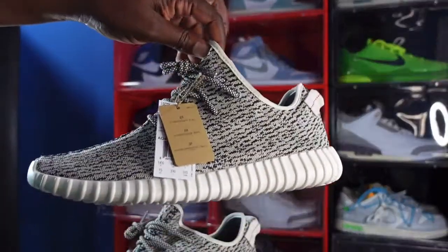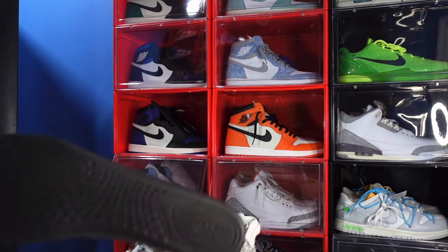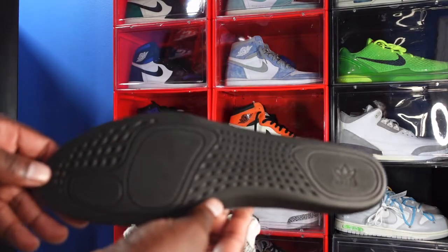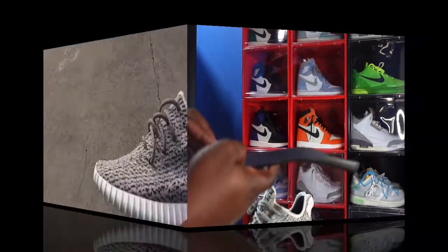Comment below, let me know what y'all think of this sneaker. And before I go, like I always tell you: if you can help somebody get a sneaker, help them get that sneaker, because you never know — it will be your turn to need help getting a sneaker. I'm Titanic Feet Jack, signing out.